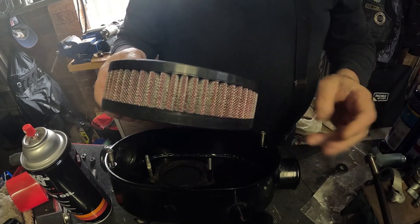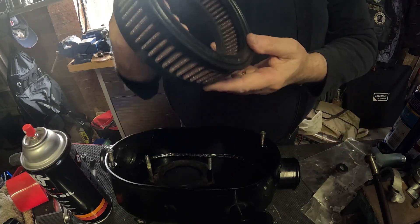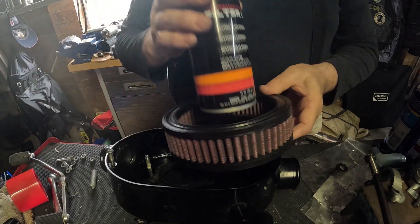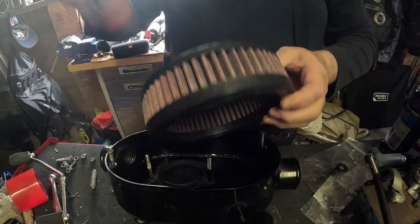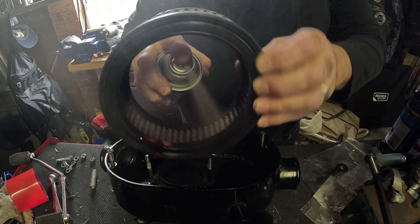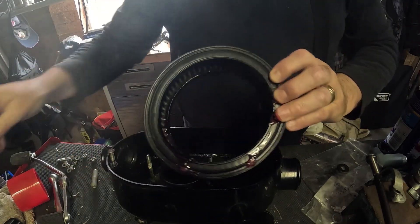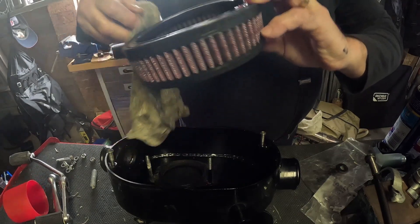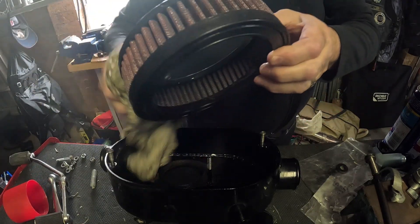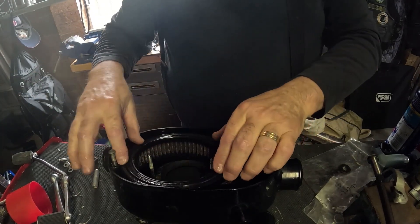This is the side we have to oil, and the oil comes in a spray can — it's really not hard, just spray it on all over. Dry off any excess around the edges and then you can plonk that in the air filter case.